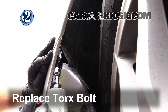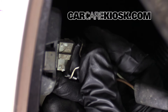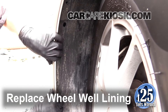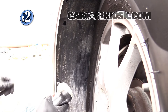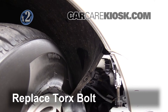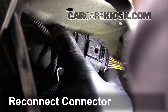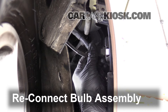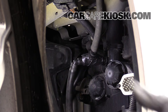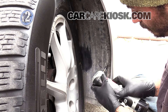Replace the Torx bolt by turning it clockwise. Reconnect the connector. Reconnect the bulb assembly. Replace the wheel well lining. Replace the Torx bolts by turning them clockwise. Replace the Torx bolt by turning it clockwise. Reconnect the connector. Reconnect the bulb assembly. When putting it back on, put the hose on, push it into place, and it should click. Replace the wheel well lining. Replace the Torx bolts by turning them clockwise. Make sure the assembly is tight and secure.